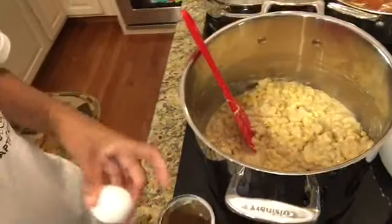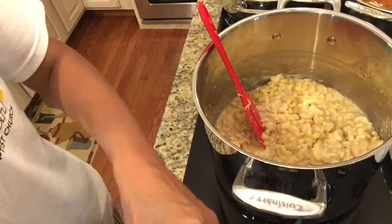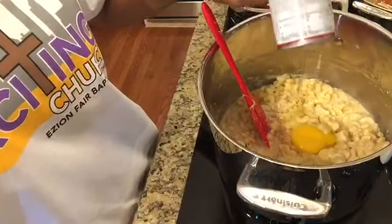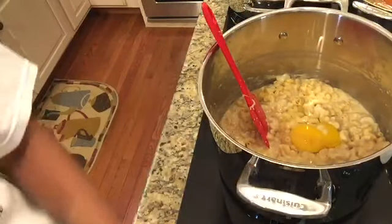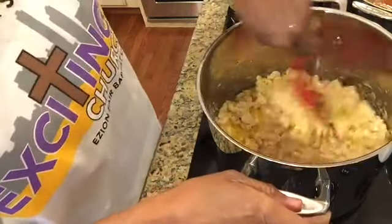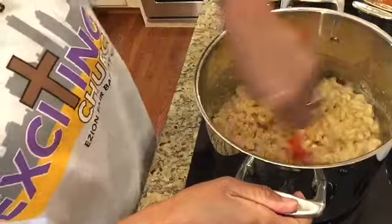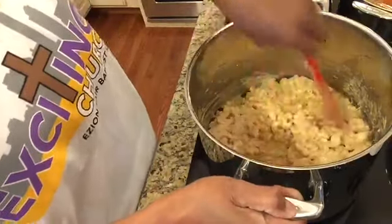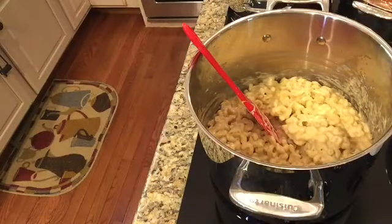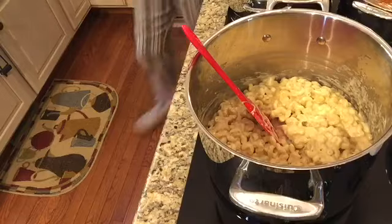Now I'm about to add one egg to my noodle mixture. A rule of mine for baking and cooking is I always crack my egg into a separate container — here I'm using one of the soup cans — so if I get a shell in there I'm not ruining my whole batch. I can fish out a piece of shell if needed. You can use one or two eggs; I normally use one and it's sufficient.